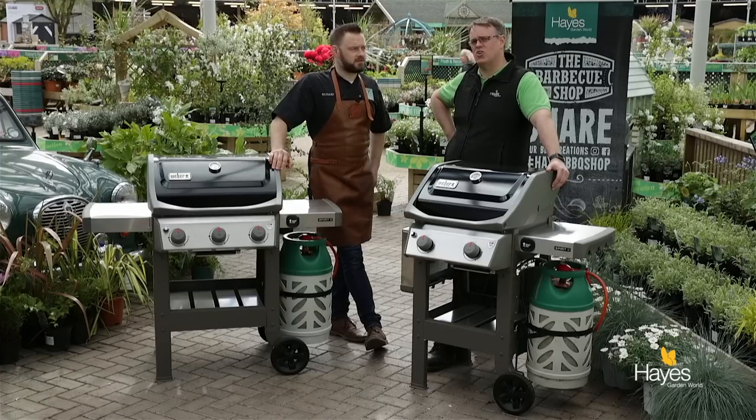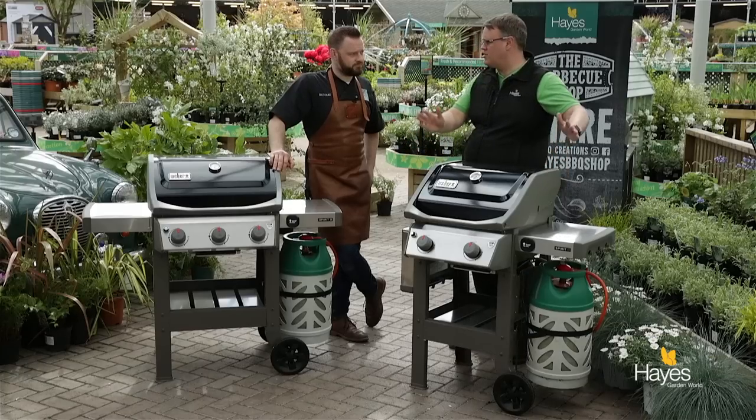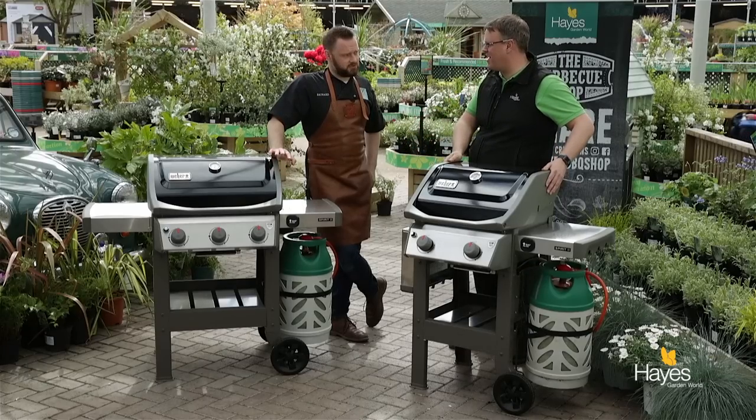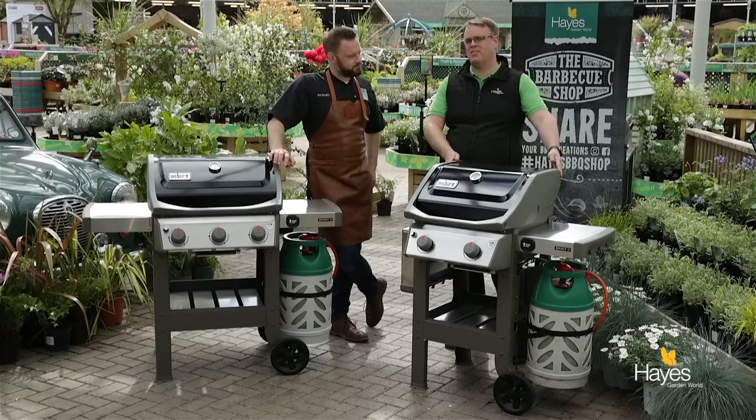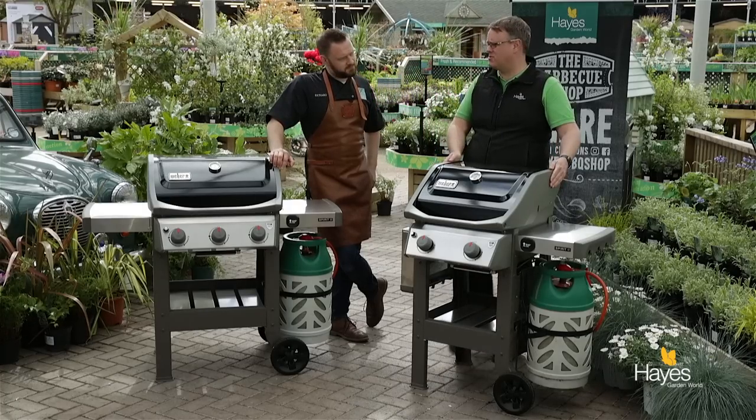In this video he's not cooking — not on this one. This video we're going to review these two new barbecues just hit the market in the UK. Brand new in the UK — weren't expecting these until next year, but these are the new Spirit 2 gas barbecues.